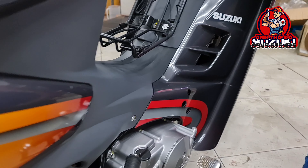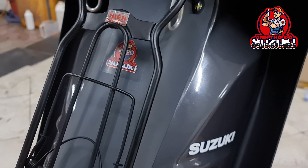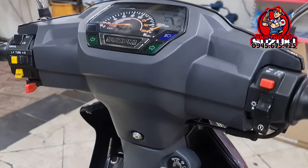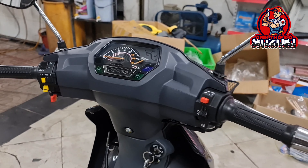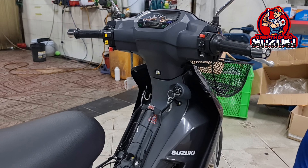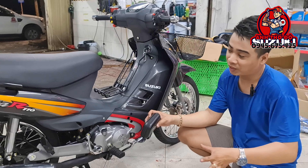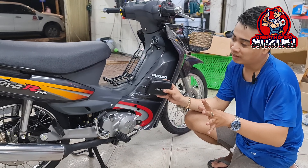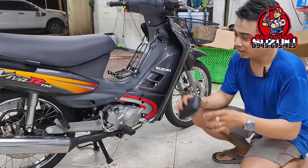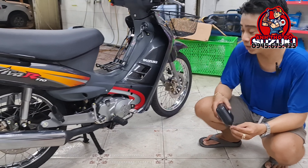Nhưng mà khi nhắn tin với ông anh ở Sóc Trăng, hai anh em kết nối với nhau với những niềm đam mê rất là lớn về Suzuki, thì mình đồng ý nhượng lại con này cho ông anh với giá là 19 triệu. Mình vừa dọn luôn — tiền dọn đã hơn 10-11 triệu rồi — nhưng mà mình bán full con này chỉ có 19 triệu 500, và miễn phí dẫn về Sóc Trăng luôn.